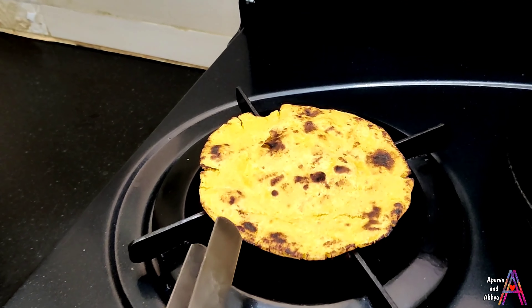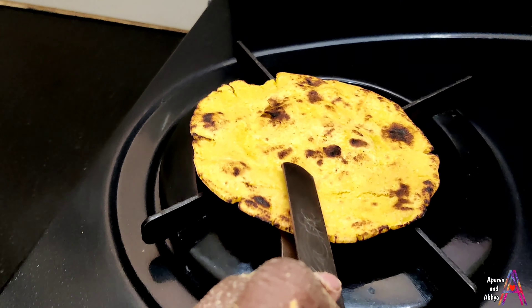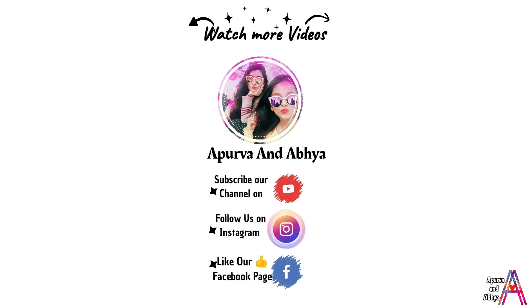If you like my video, please like it, subscribe to my channel, and don't forget to share the video — especially with those who love roti. Thank you so much guys for watching. Bye bye, take care, and please share, subscribe, and like.